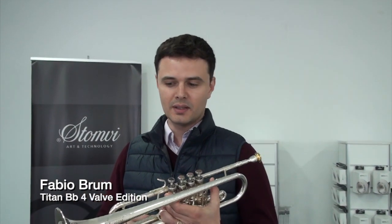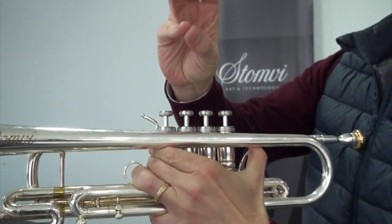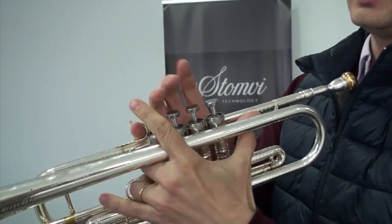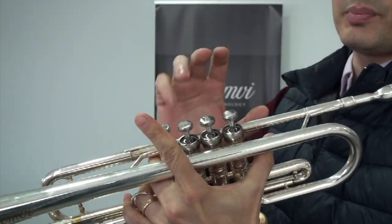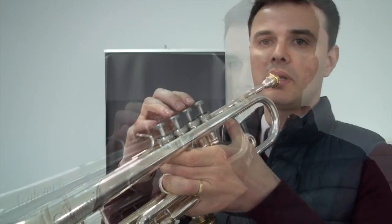Basically, there are two different ways you can hold it. You can hold the instrument — I hold both ways depending on what I'm playing. One of them is just to have your fingers like that and you can use your pinky on your right hand to play the fourth valve. The other one is to hold with this finger up here, so you're not using your pinky, you're using this finger of the other hand.